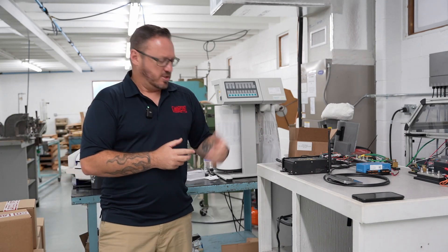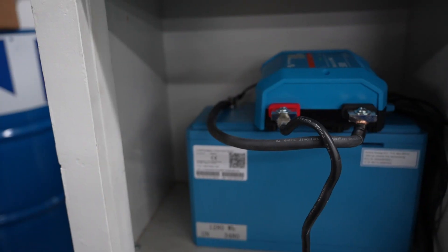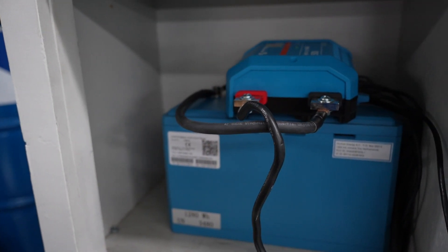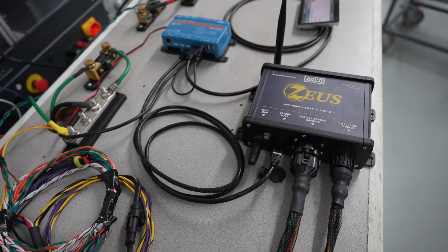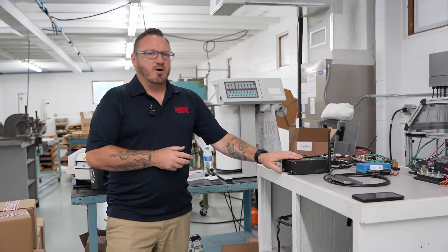Down here I have a Lynx 500 with a Victron Smart Lithium 12-volt 100-amp battery, my Zeus Cerbo GX, and a Touch 50. Zeus is going to be getting all the battery information now over the CAN bus connected to the Lynx.